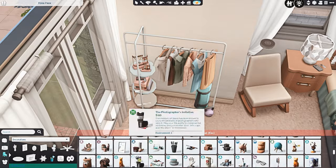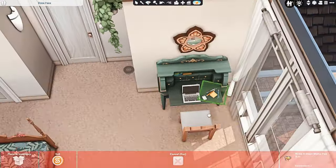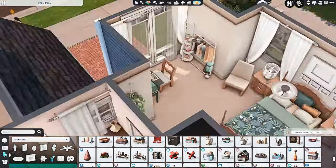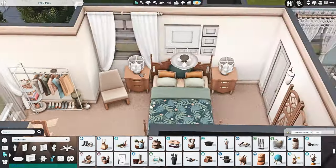We also have a little clothes rack and a built-in wardrobe as well, and then you might see a couple of glimpses of the bathrooms as we go around the house — like I said I'll show you everything at the end.